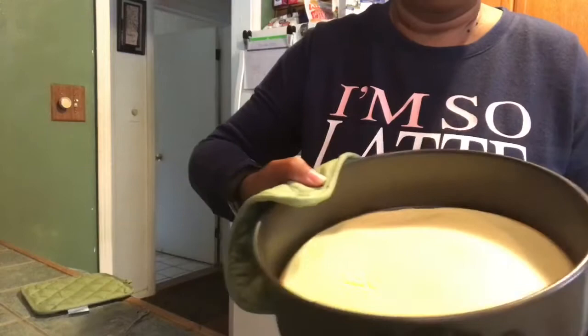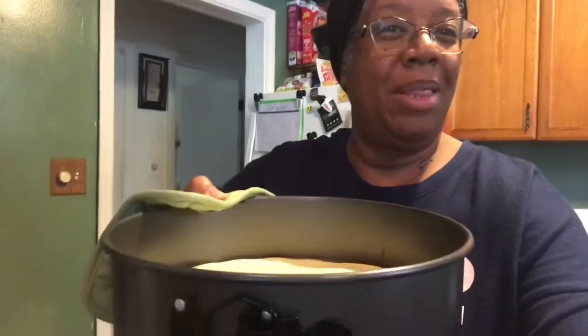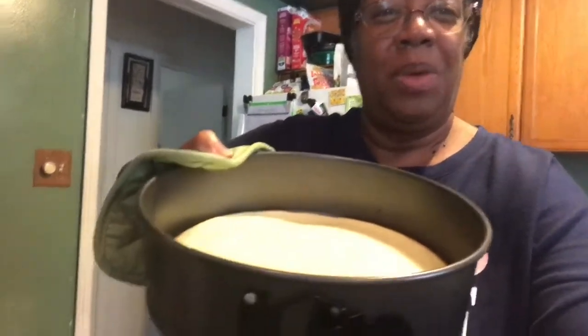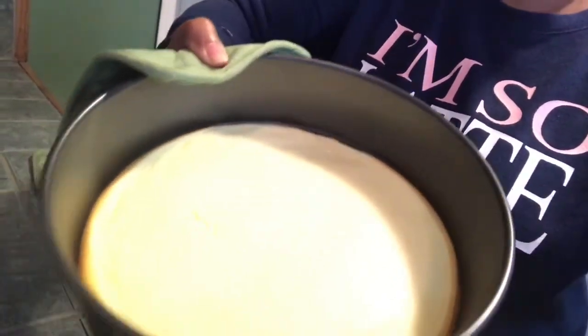The cheesecake is out — it is a little jiggly in the middle, like it should be. We'll let it sit and then it will go in the refrigerator. After a few hours I'll take it out of the springform pan. This recipe from tasteaholics.com is really for mini cheesecakes, but it makes a nice easy thin cheesecake dessert. See how the edges have browned a bit — it's gonna be delicious. You can hear my string beans in the back, and they'll be good with the baked chicken breast.